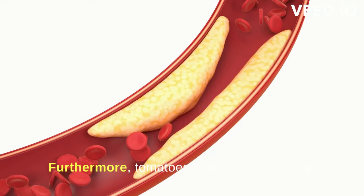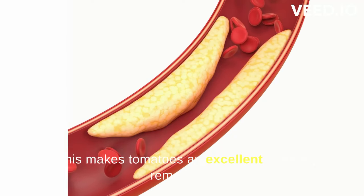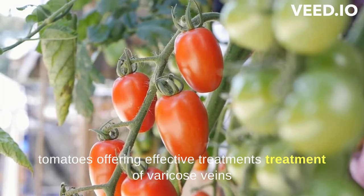Furthermore, tomatoes boast flavonoids that fortify blood vessel walls. This makes tomatoes an excellent natural remedy for varicose veins, with both green and red ripe tomatoes offering effective treatments.